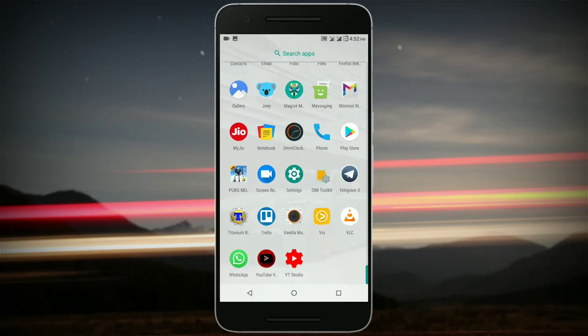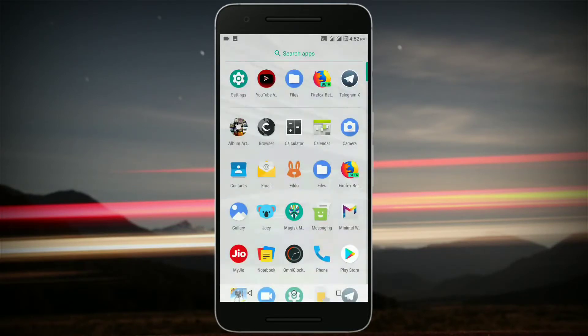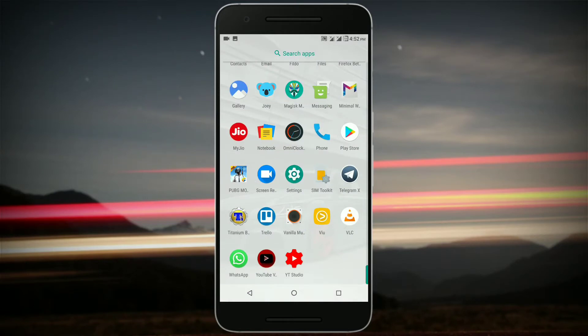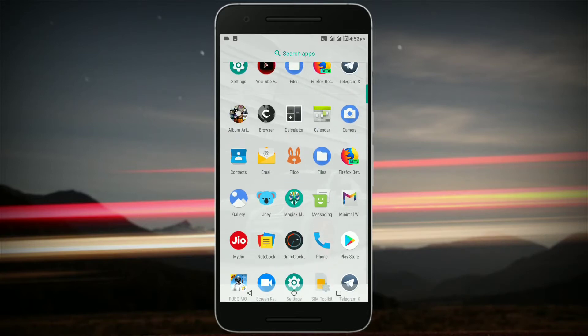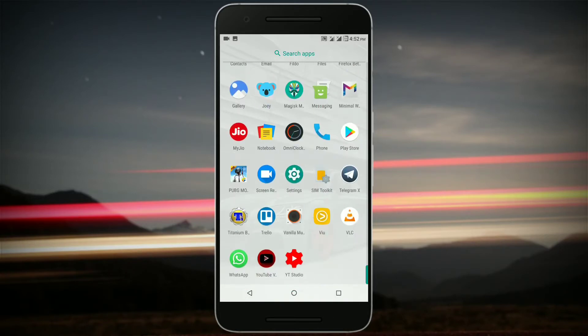The performance is okay. You get some pre-installed apps such as the Vanilla music player and the Carbon browser, which is their own browser. You also get a default camera app, and Gallery is there too. There is no lag in the gallery.